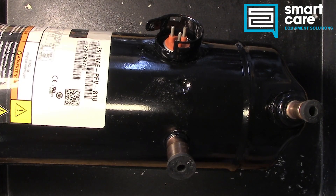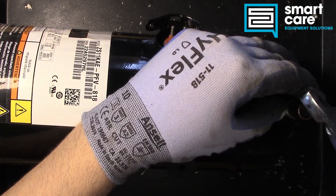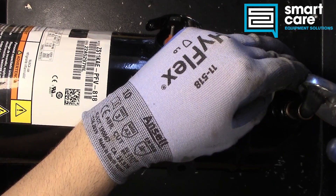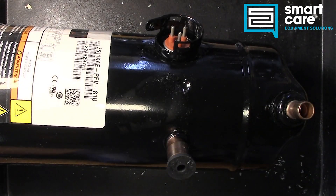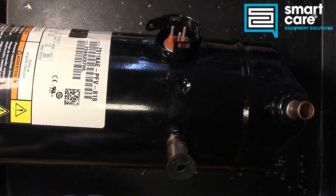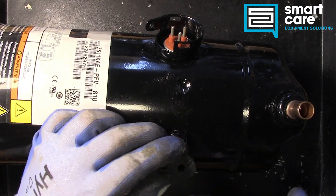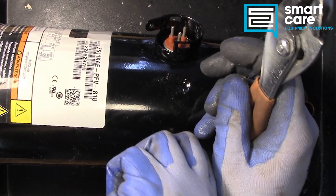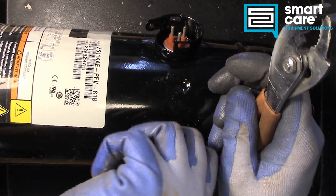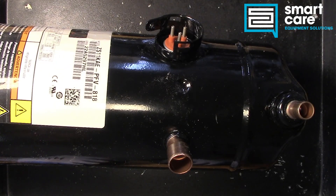Before we cut this open, let's pull these caps out and see if it's still sealed. No sound on either one, so there was no seal left in this unit. Let's go ahead and get it cut apart and see what's inside.